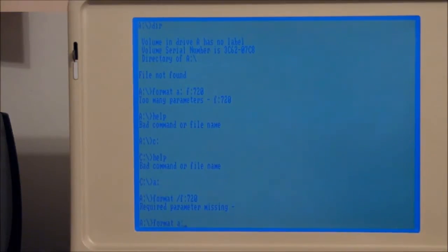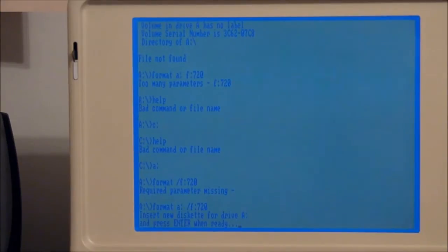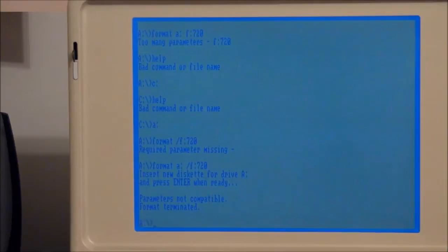Format A colon slash F... parameter's not compatible. I don't know what's going on here.